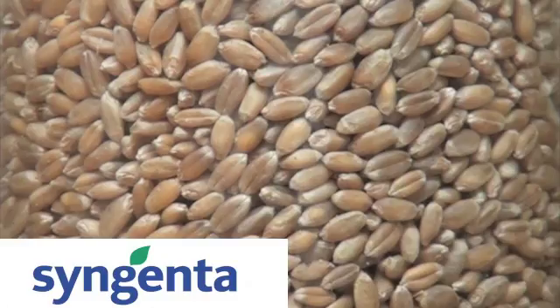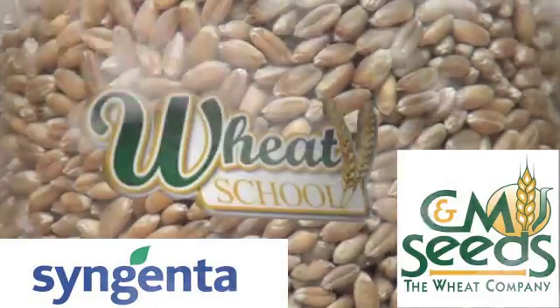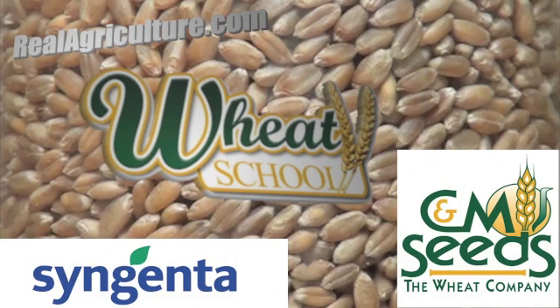Syngenta Canada and C&M Seeds present The Wheat School on realagriculture.com. We've talked about early planting with wheat and the things we need to do there, but some of the other standard practices still apply, whether it's early planted wheat or not.